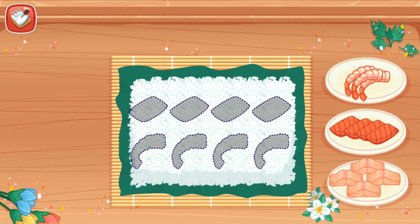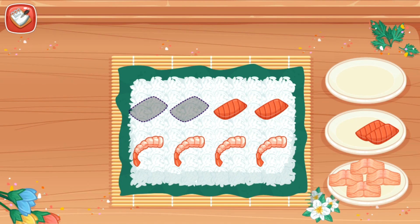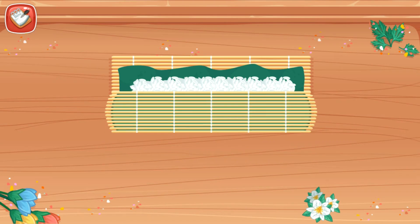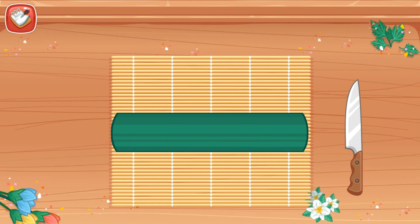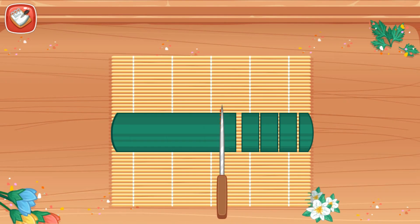Arrange the sushi fillings based on the guidelines. Roll it out carefully. Slice it into small pieces. Almost done.